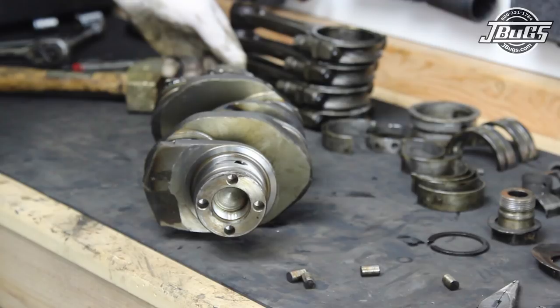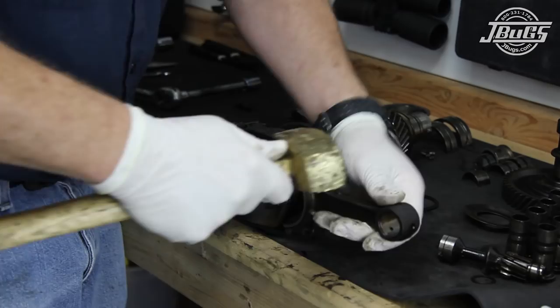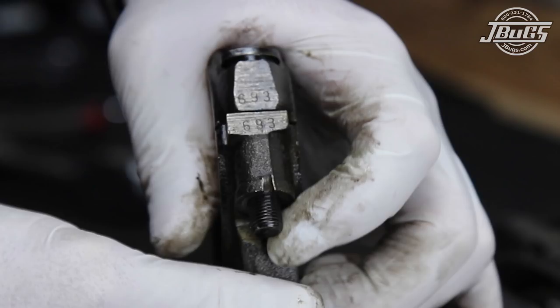If the holes are damaged, they may be able to be drilled out for oversized dowels. All four connecting rods are removed by unthreading the rod nuts and then lightly tapping the bolts to free the rod from the cap. Keep each rod cap with the rod it came from as they are machined as an assembly. Note that the rod and the cap are stamped with matched numbers that should line up. Also note the rod nuts are one-time use as they are peened over during installation — they are used to keep the caps in place currently but will not be reused.